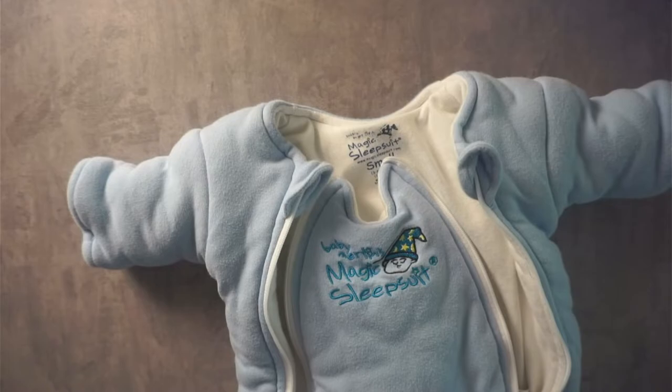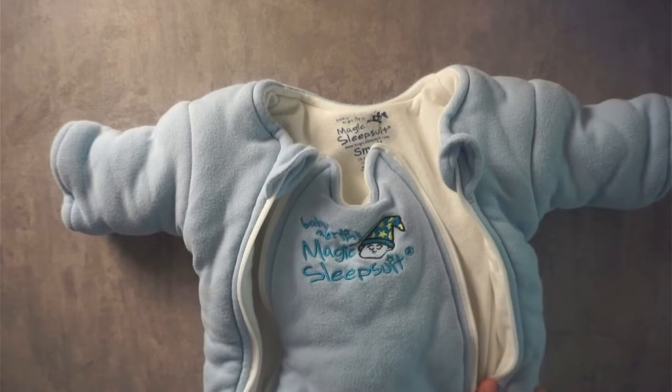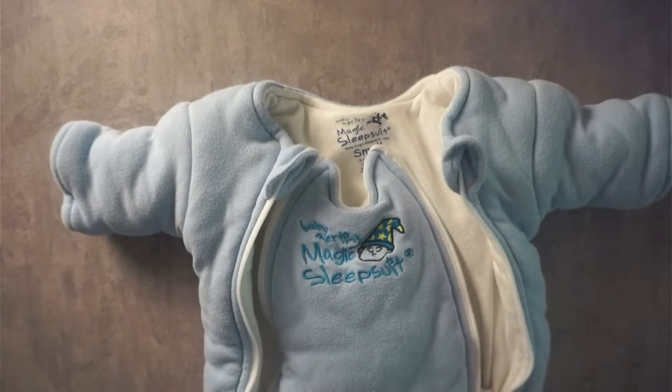Once we got our son in the habit of using this sleep suit, we would put him in it and he would fall asleep so, so quickly. Hopefully this is helpful for you guys to see it.